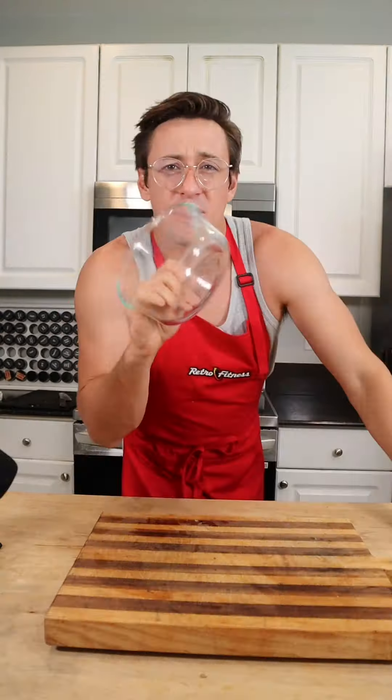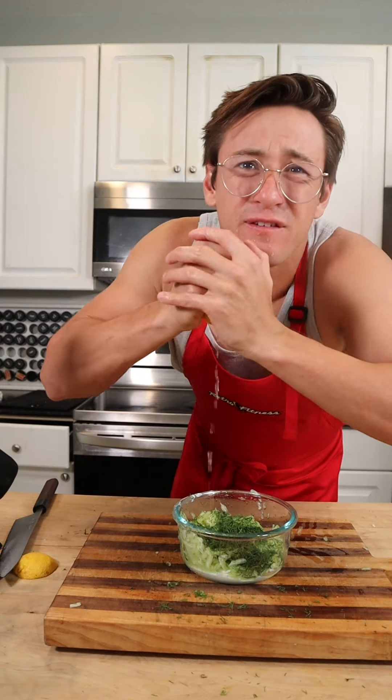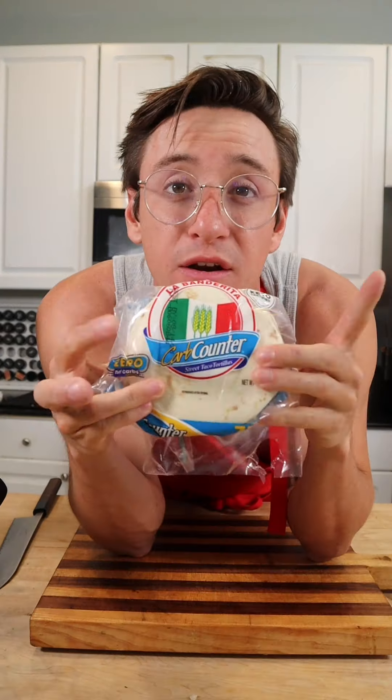Moving on to our sauce — keeping it healthy. You have some Greek yogurt, half a cucumber that you're going to grate, a pinch of dill, half a lemon, pressed garlic, olive oil, and salt and pepper to taste. And your sauce is done.